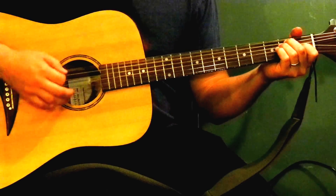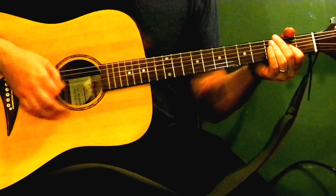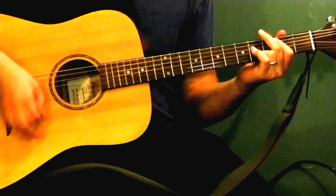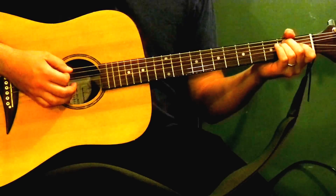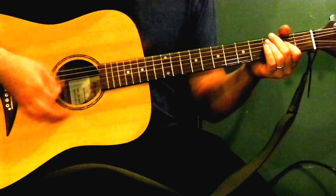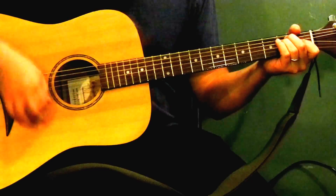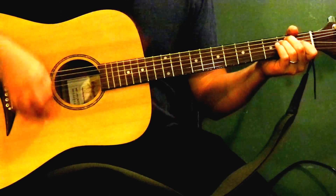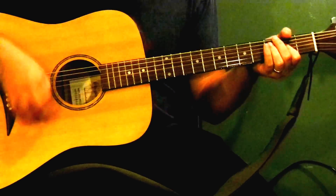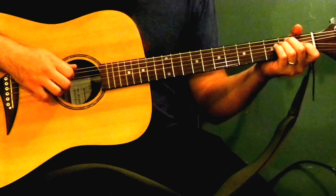And then the strum pattern is... but he plays it faster than that. He goes: 'It's a morning, it's another fine gray morning. Don't know what the day is holding. I'm gonna get uptight, gonna walk right into the path of the lightning.' So that's pretty much that. 'It's a morning, it's another fine gray morning.'